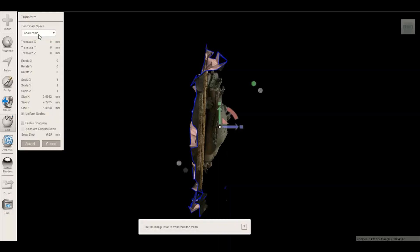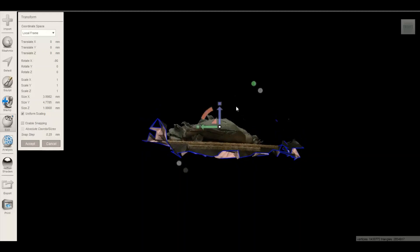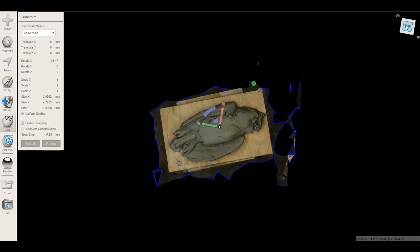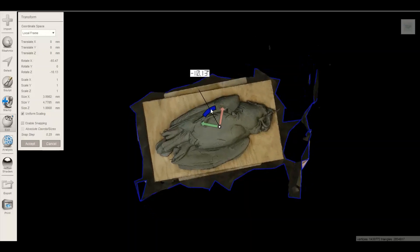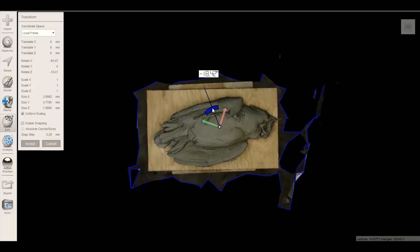I'm going to go here, go to Transform — find it under Edit — and I'm just going to level that out a little bit. Okay, accept.